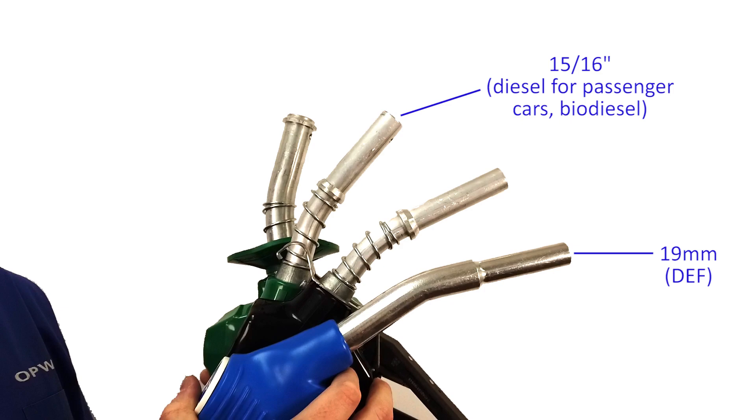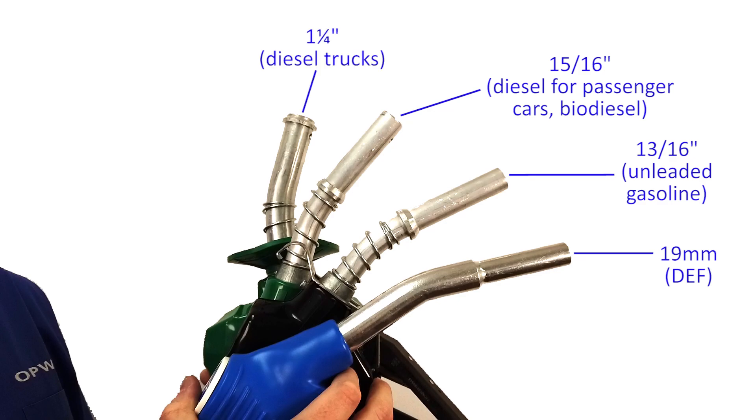When leaded gasoline was phased out, the spout diameter for nozzles which dispense unleaded gasoline was set to approximately 13 sixteenths of an inch. Vehicle manufacturers also made their fill neck smaller so that a leaded nozzle would not fit into the fill neck of a vehicle that required unleaded gasoline. Nozzles which dispense unleaded gasoline and gasoline with ethanol concentrations still use this 13 sixteenths spout diameter today. Finally, truck stop nozzles intended for quickly filling large diesel tanks such as those in semi trucks have a larger spout diameter, which is a maximum of one and a quarter inches.